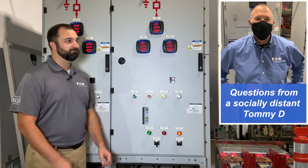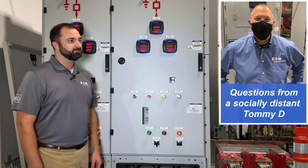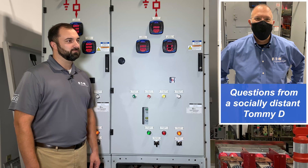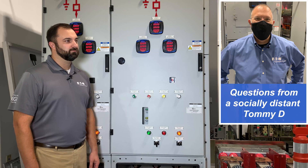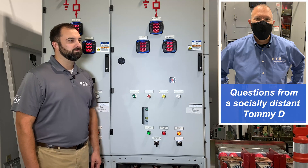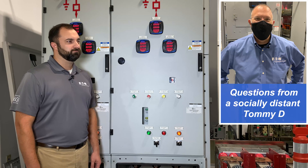Wow, Matt, that is a very good point — I never thought about that. So really, in reality, even though you can create an electrically safe work condition in that cubicle, you really want to take this whole piece of equipment down. Because whatever you're doing in there, you're probably going to want to do that just to make sure that the whole piece of equipment is de-energized while you're in there doing your maintenance.